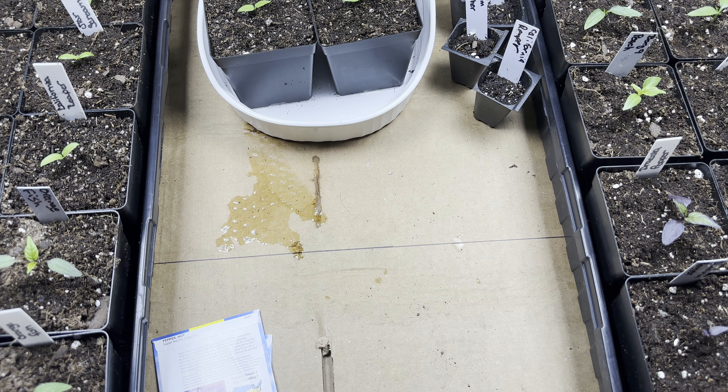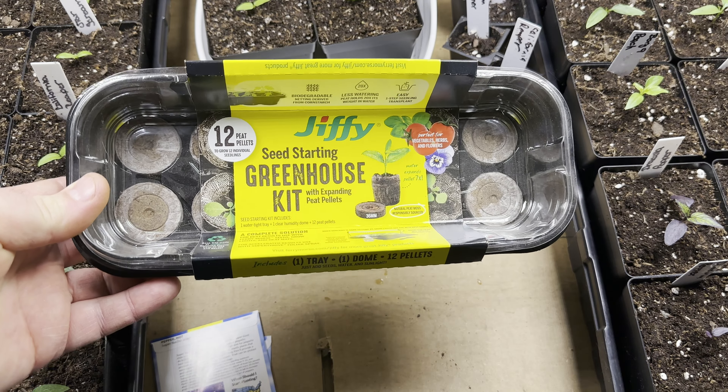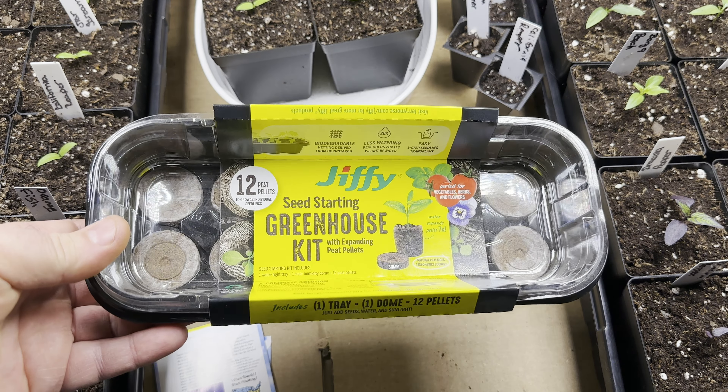Hey everybody, thanks for joining me tonight. I've decided to go back to the basics, so to speak. I want to try something I've never tried before — one of these greenhouse starting kits. I know a lot of people have used these and I just kind of skipped over this whole thing.